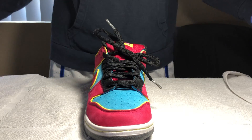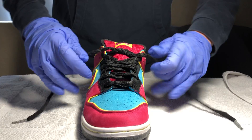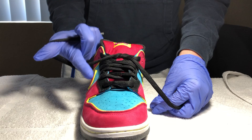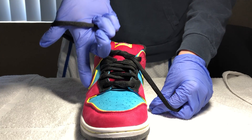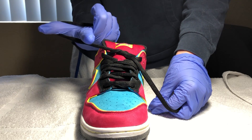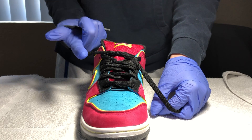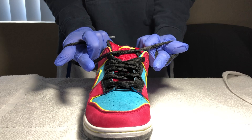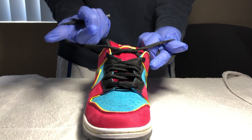I'll show you how it's done first. The next step is you basically want to grab one and loop it and make an L. I'm not sure if you can see that, but from my direction, if I'm looking at it, it looks like a little L to me on both ends — a backwards L on the left hand and an L on the other hand.